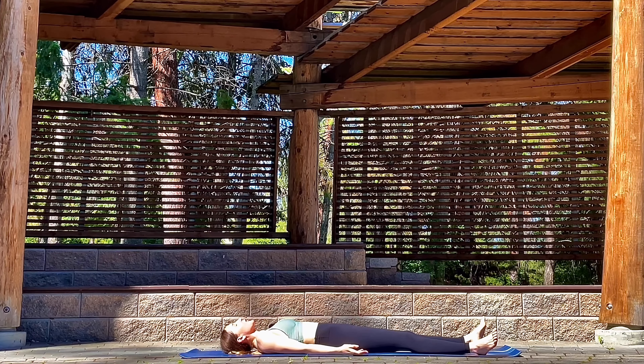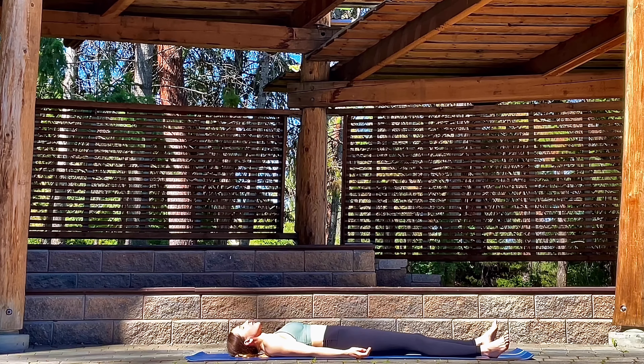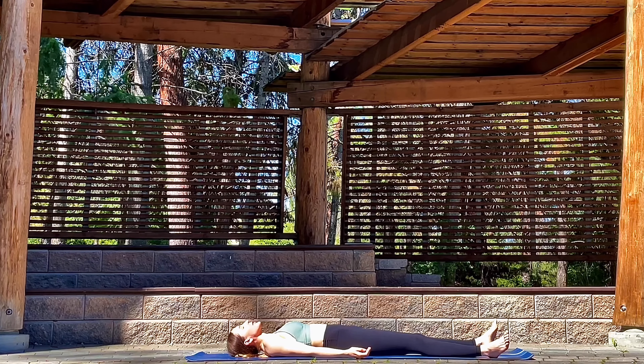Let's rest our arms at the side and feel that clearing of energy. Making way for the new, releasing the old. Connecting with our heart space, connecting with what makes us feel happy, being in this moment together.